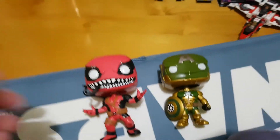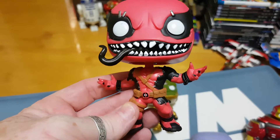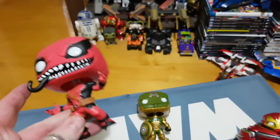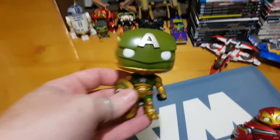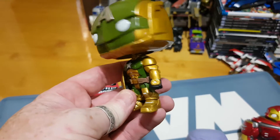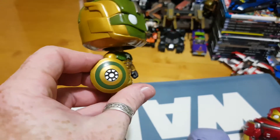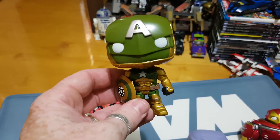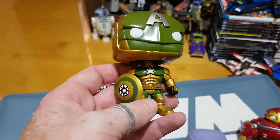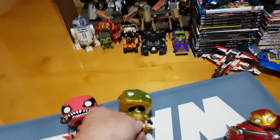And then just a couple of others - we've got the Gamerverse. I really like Venom Pool. This is the version without the phone, just a nice big tongue, getting ready to battle in the game of Earth. And then we have the special edition, or glow-in-the-dark, Captain America or Civil Warrior in his Hydra colouring. It's just a shame they couldn't do his Hydra shield - that would have been awesome. But really nice little figure and I really like the glow-in-the-dark feature. It's just the eyes, the star, and his shield, so it works really, really nicely when the lights go out and he glows.